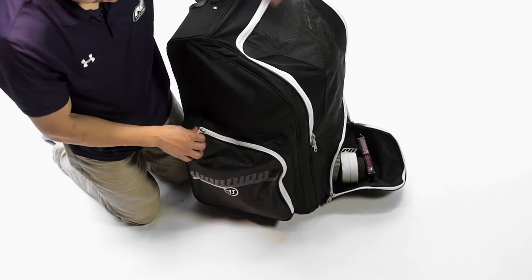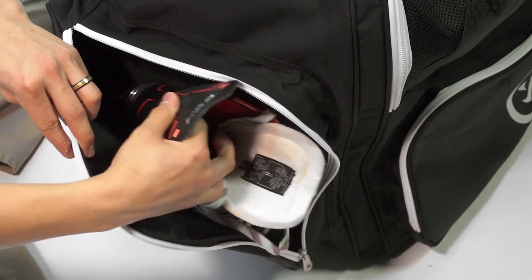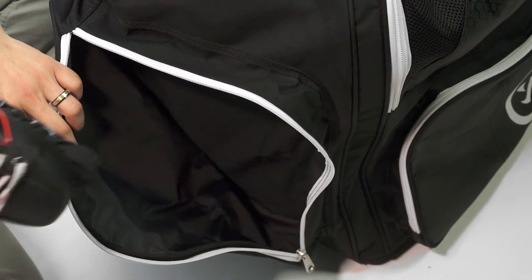On each side we're also going to see a skate pocket. This is a nice waterproof design and it's going to help protect your skate. We were able to fit a size 8 skate in here with plenty of room to spare, so this should fit all skate sizes.